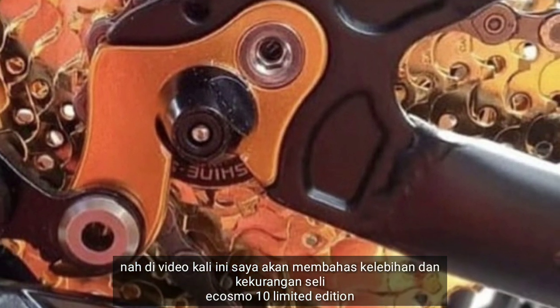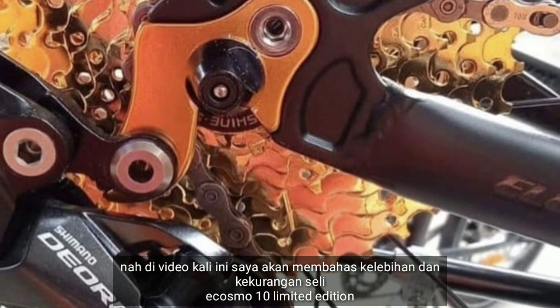Di video kali ini saya akan membahas kelebihan dan kekurangan Sally Ecosmos 10 limited edition.